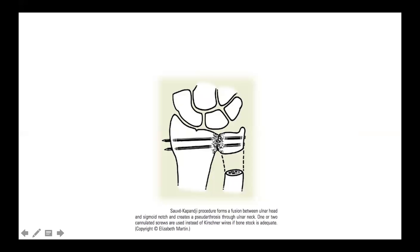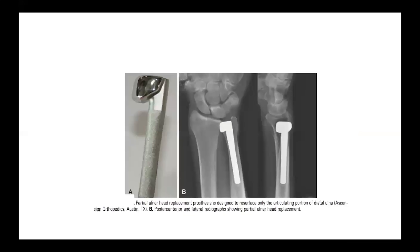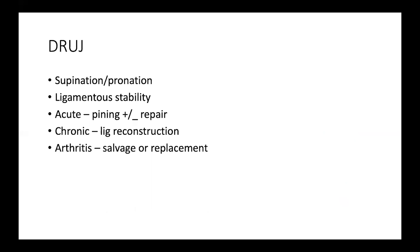Fusion of the distal radio-ulnar joint can be done with creation of a pseudarthrosis, known as the Sauvé-Kapandji procedure, to regain painless range of motion in forearm supination and pronation. The modern solution for arthritis is joint replacement; unfortunately, such a prosthesis is not currently available in Egypt.